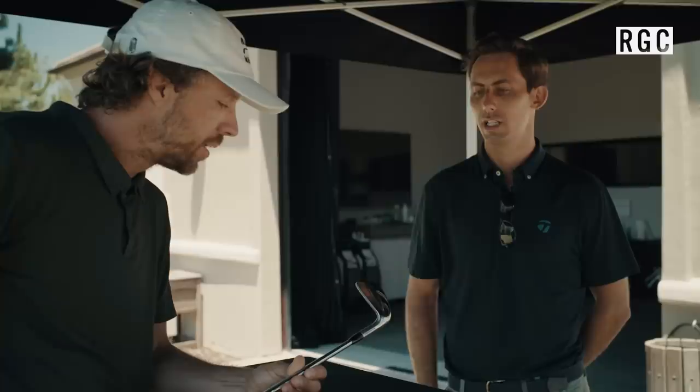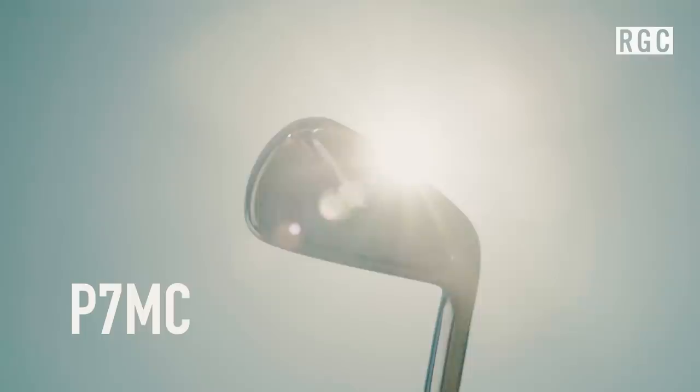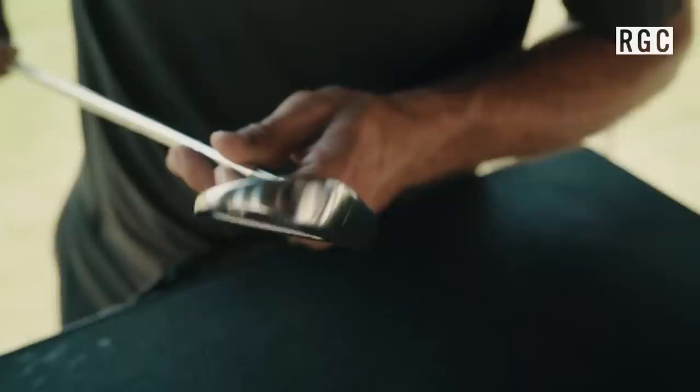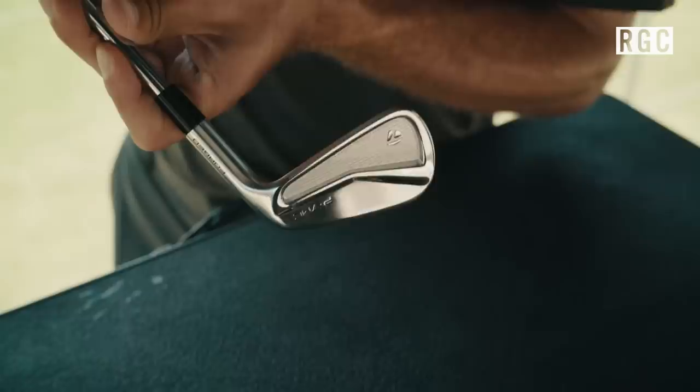This is the successor to the 730 — that's correct. Next, we'll step up and bring in just a hint of forgiveness with the all new P7MC. MC stands for muscle cavity, MB stood for muscle back. This was designed to replace the P750, which our tour players and pro staffers absolutely love, and better players in the marketplace keep asking when we're going to come out with another 750. So the concept was: take everything people love about the 750, put a new design on it, and tweak the back bar a little bit to give it a more soft and solid feel — for the ball striker that wants just a little bit of forgiveness.